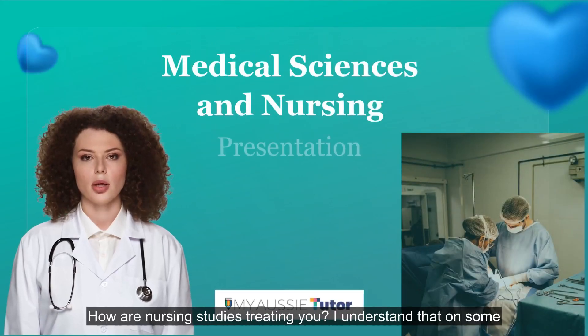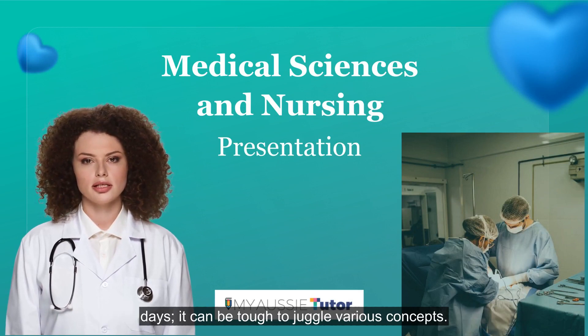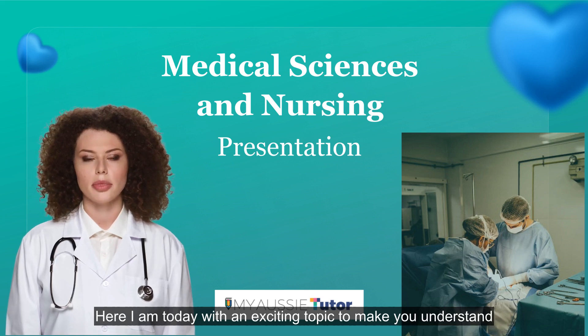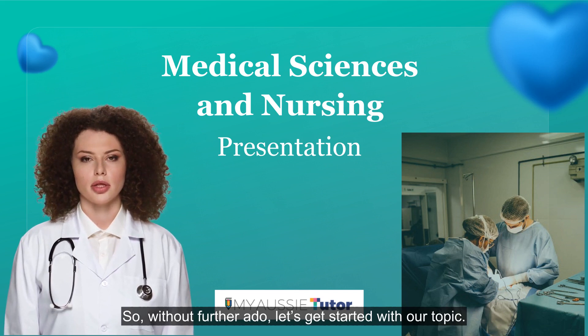Hi students! How are nursing studies treating you? I understand that on some days it can be tough to juggle various concepts, but not anymore. Here I am today with an exciting topic to make you understand in the easiest manner. So without further ado, let's get started with our topic.